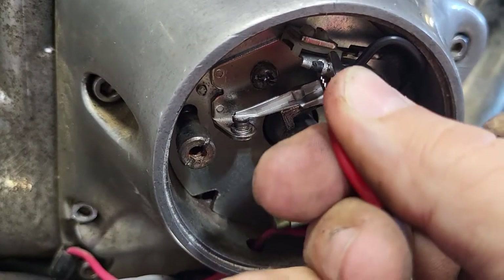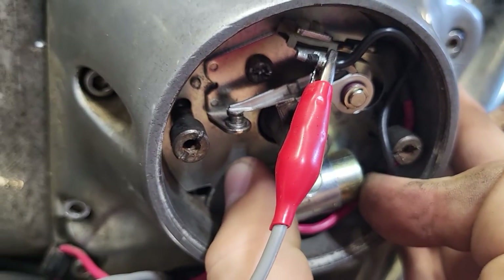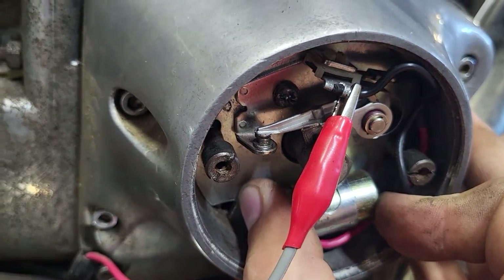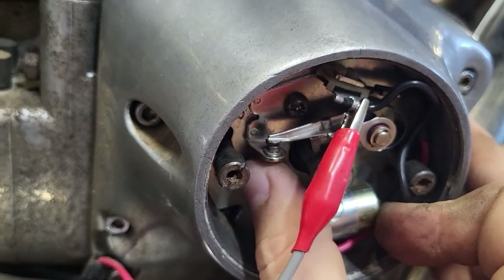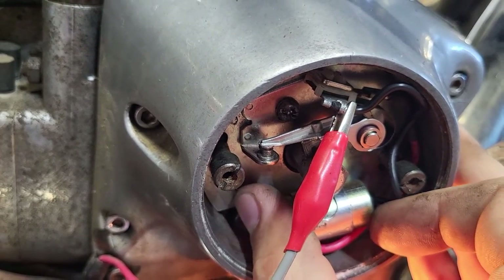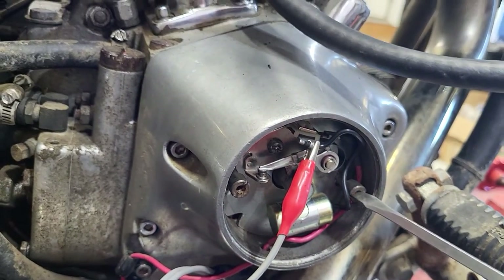You can see we're just before the points open up — just before we get on that high lobe. We'll put that back on. I'll demonstrate one more time: light, no light, light... no light — right there. Tighten her down.